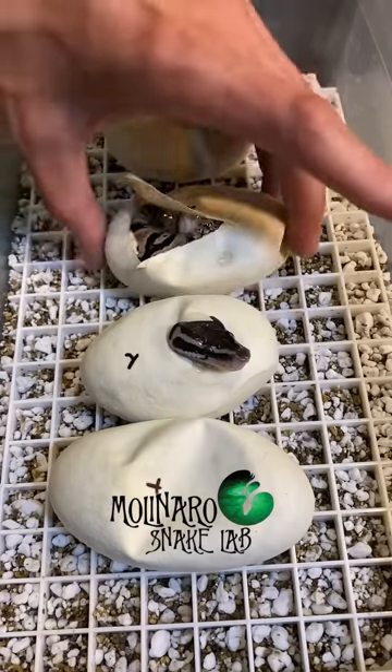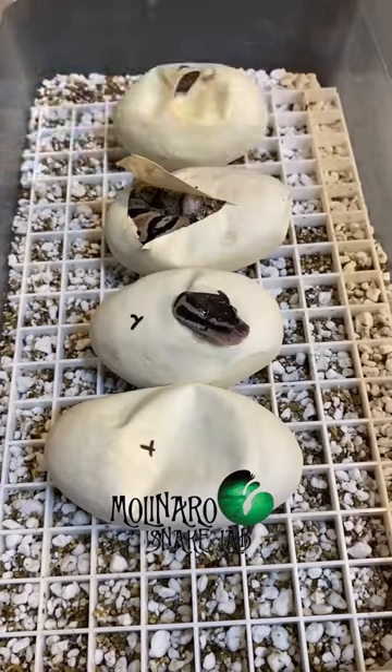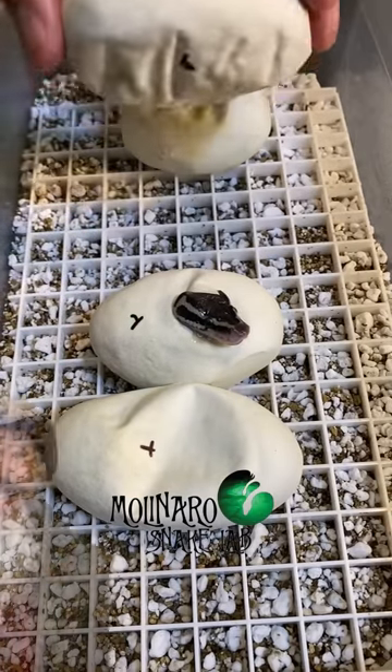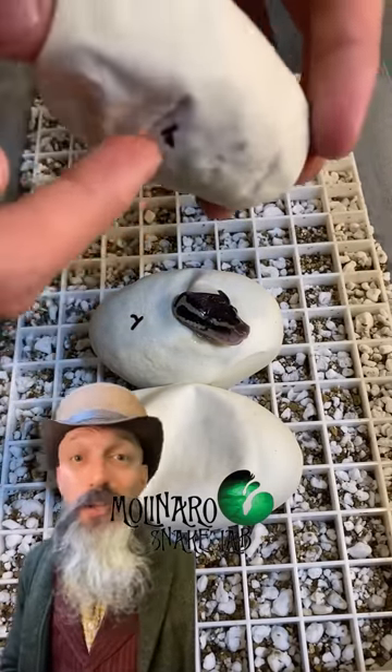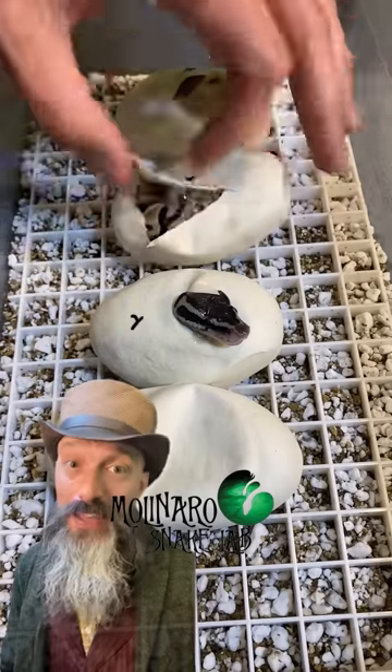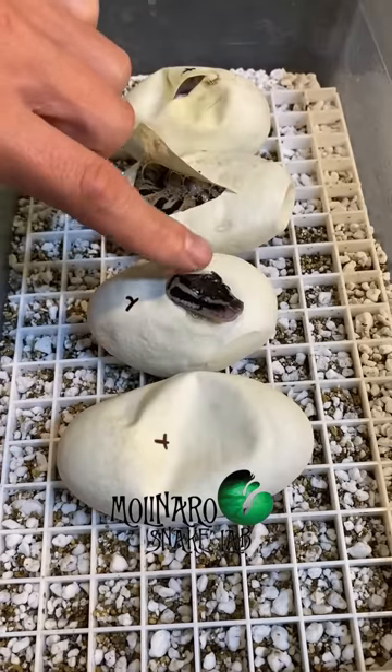Out of the four eggs there's still one that hasn't hatched yet. Since the other three eggs already hatched I expect this one to hatch really soon. This is the egg that was laid upside down and it appears to be really healthy, so I think we made the right choice repositioning that egg. We'll get these little ones back in the incubator and wait for that fourth egg to pip — I'll update you soon.